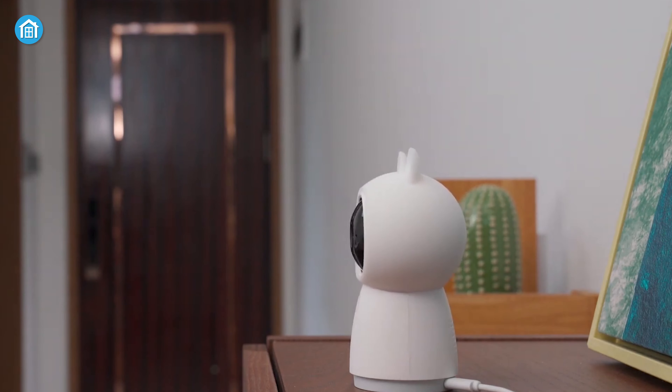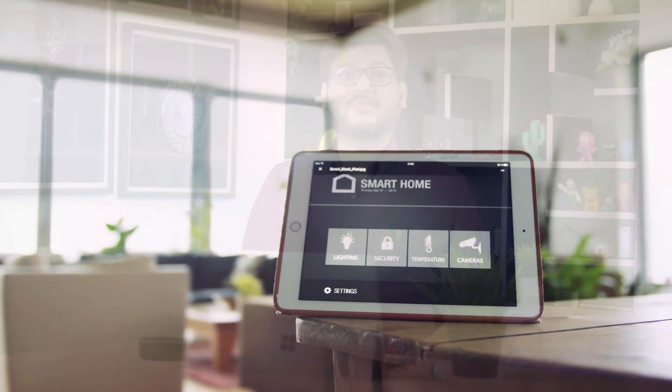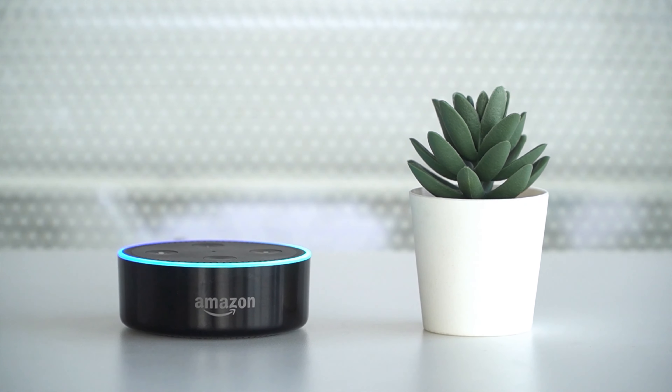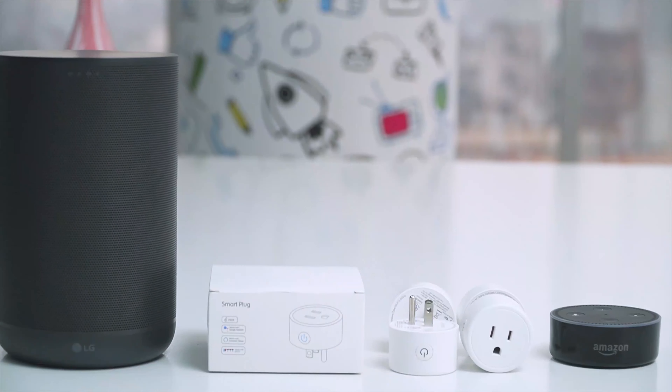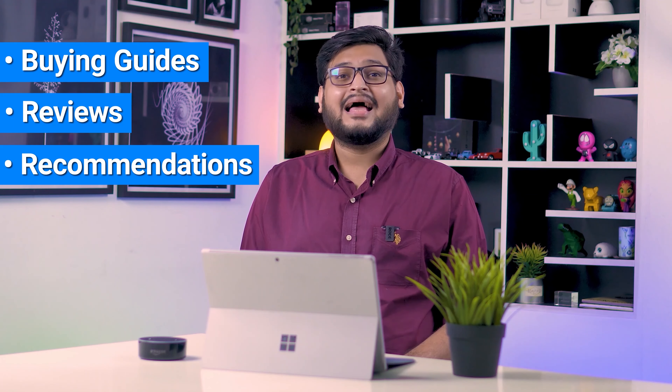With that being said, let's jump right into the video. Hey guys, welcome to Smart Home 101, where we will be sharing insightful videos to familiarize you with the idea of a smart home and automation tips. After testing and analyzing thousands of products, our team of experts have come up with buying guides, reviews, recommendations, and the latest buzz so that you are always up to date with the current smart home trends.